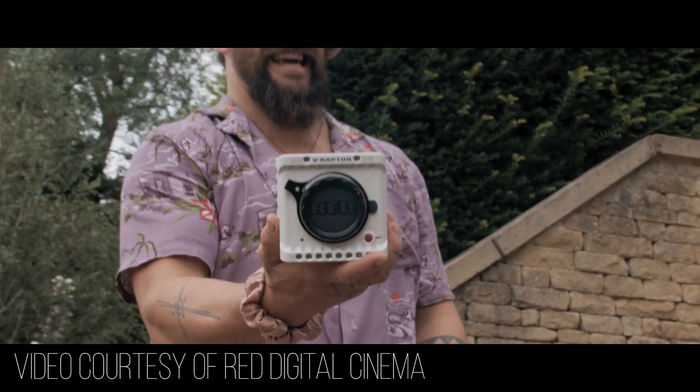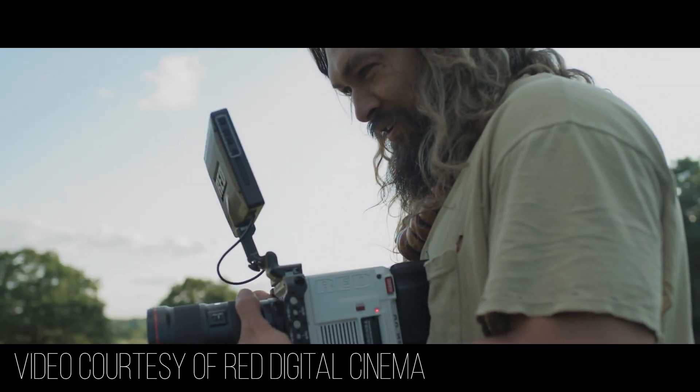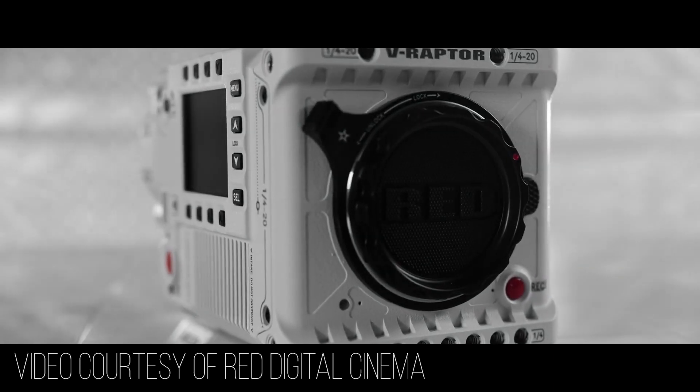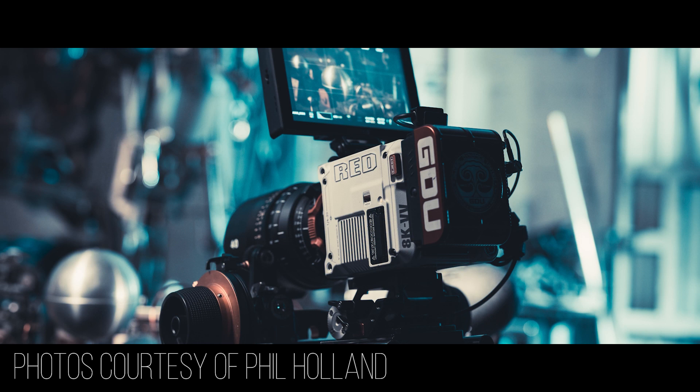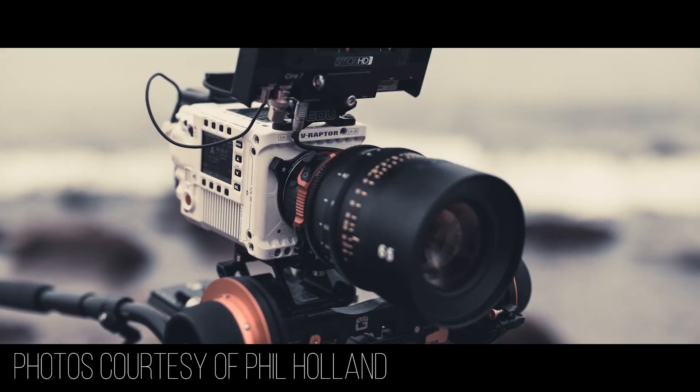As for form factor, as with pretty much all new RED cameras, it's excellent. It's very small — about four pounds and roughly four and a quarter by four and a quarter by six inches. It's extremely small considering what you're getting, and it's shaped essentially like a cube, so you get really good weight distribution and it's easy to mount on gimbals. You can also build this camera out as much as you need — expanding to a bigger studio or production camera, or shrinking it down to a very small camera package.